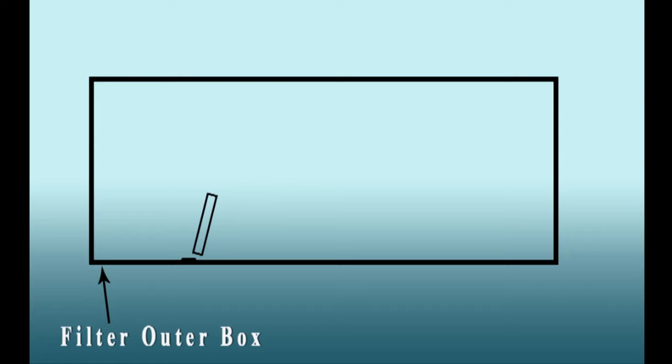After unboxing, let's assemble the filter. Here is a quick demo of how we are going to assemble it.